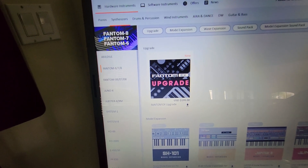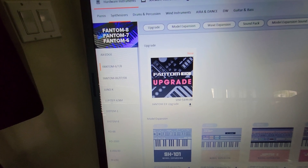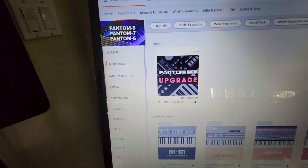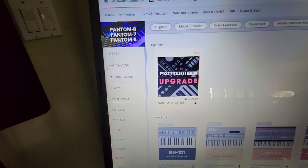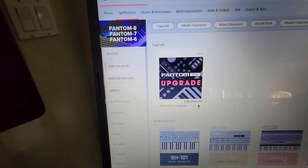Roland just released the latest upgrade for their Phantom series, which is going to turn your Phantom into a whole new machine called the Phantom EX. This upgrade is available to download from Roland Cloud.